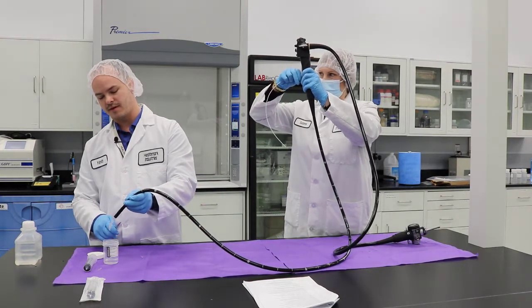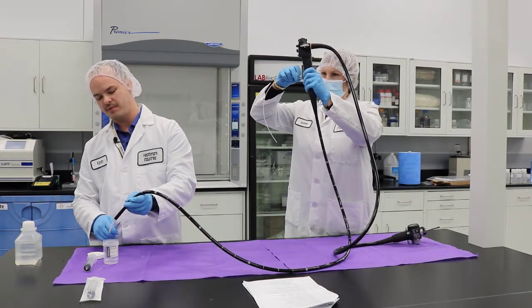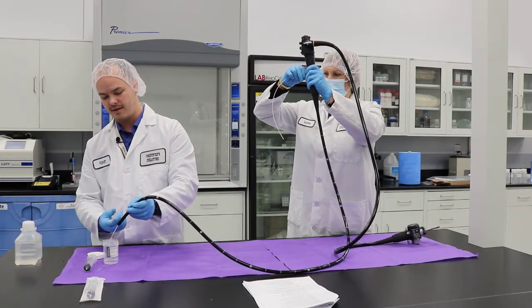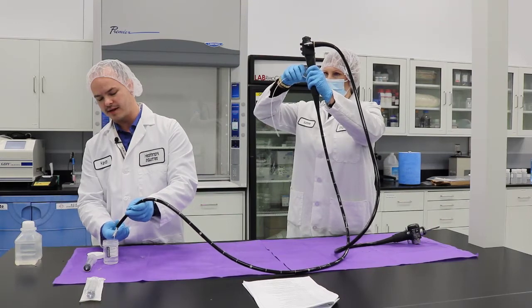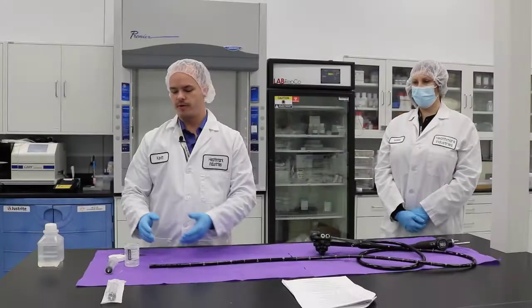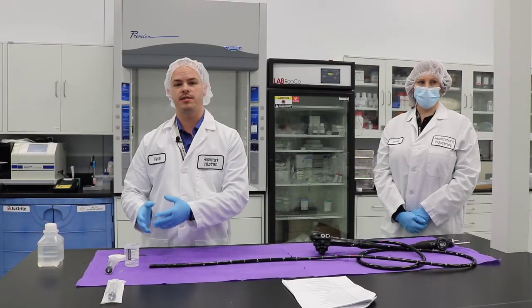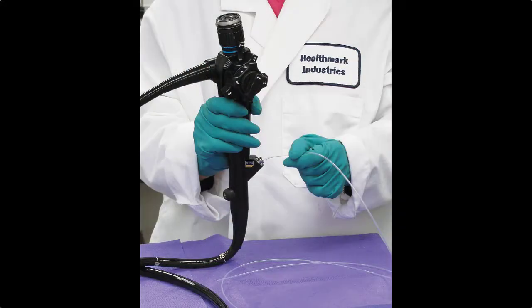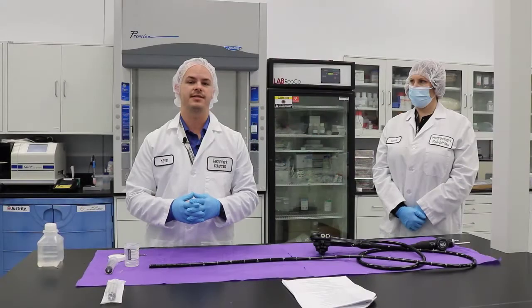You can see the brush coming out the end — advance it a little bit more. Now I'm going to use the scissor that comes in the kit and cut it so that it falls into our sample. We cut the distal tip of the brush into our container. Our facilitator will retract the rest of the brush handle back through the biopsy port where we inserted it, so as not to contaminate this side of our testing station.